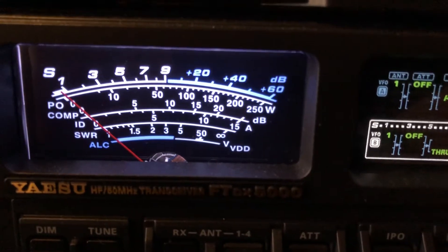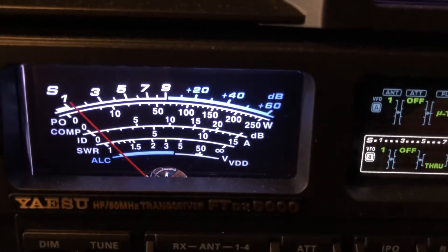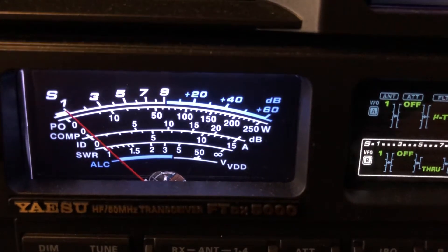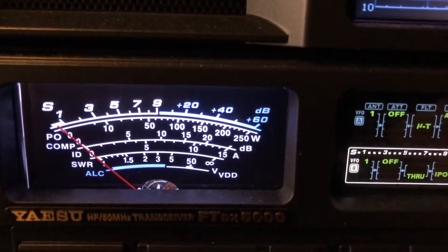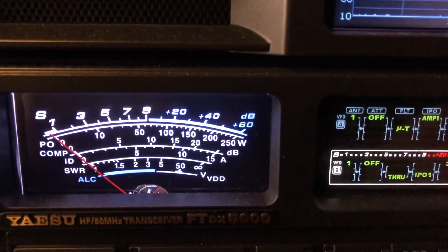And now to put the icing on the cake — digital noise reduction. And again, I'm going to engage the DSP filter width with a wider filter to recover the fidelity.